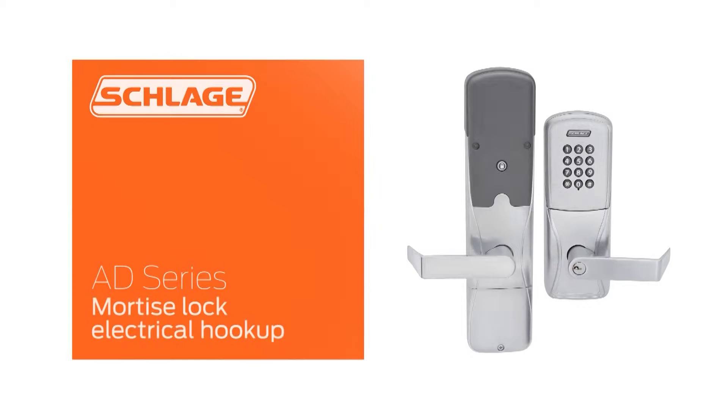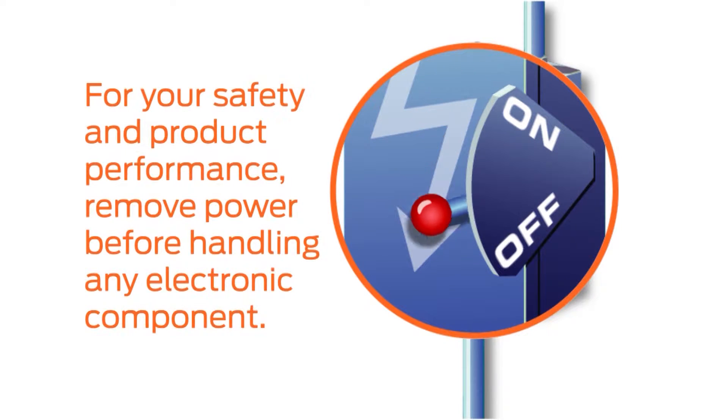This video will show you how to connect the electrical components of the AD series mortise lock. If you are installing an AD300, ensure that power is turned off before proceeding with any connections.